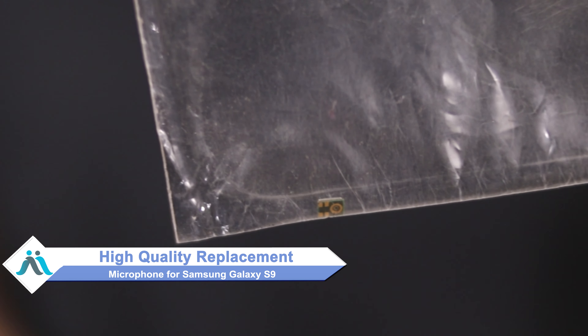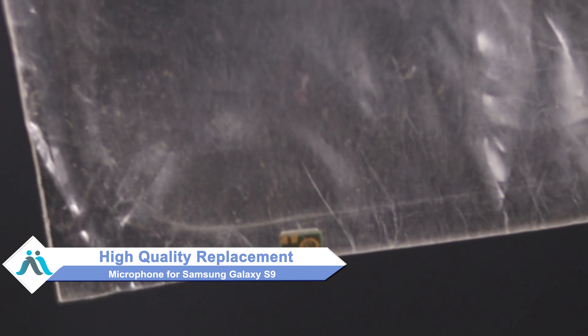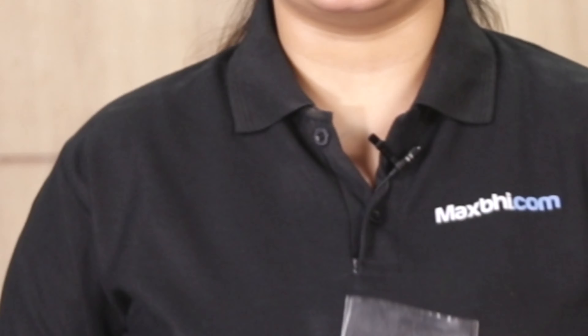Don't worry — you can now buy a high quality replacement microphone for your Samsung Galaxy S9 at a very affordable price from MaxP.com. You can fix your phone yourself at home, or get it repaired by any professional very easily.